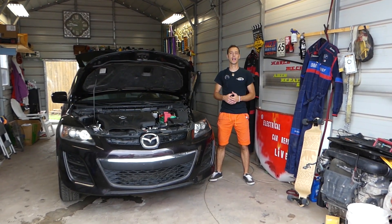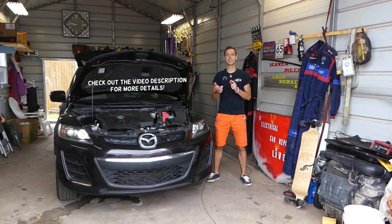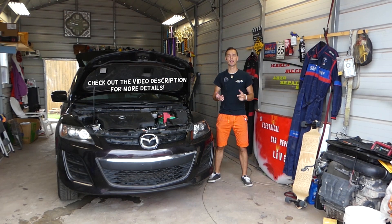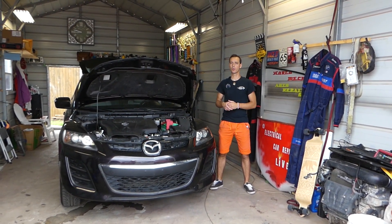Thank you guys for watching and subscribing to the channel. If you have any Mazda, such as Mazda 2, 3, 5, 6, Mazda CX-3, CX-5, CX-7, or even the Mazda Miata, and you're trying to figure out if your brake light switch works...